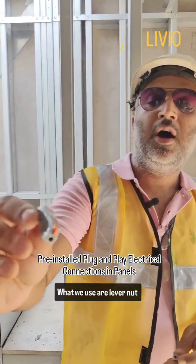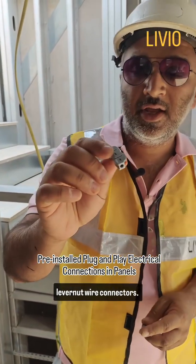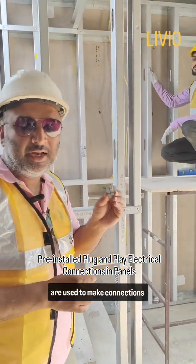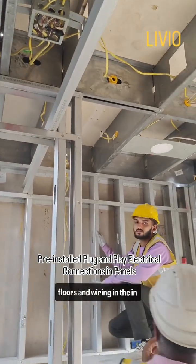What we use are lever nut wire connectors. These are UL tested and listed connectors, and they are used to make electrical connections between the wiring in the floors and wiring in the walls.